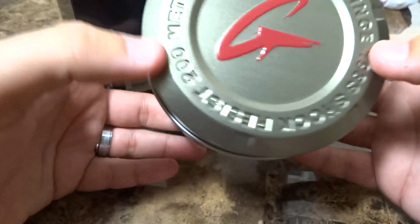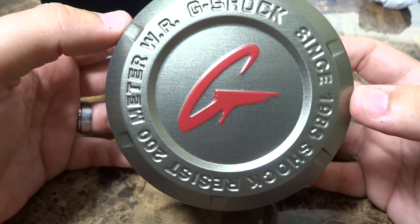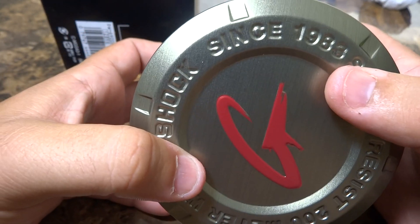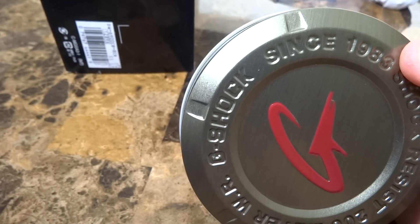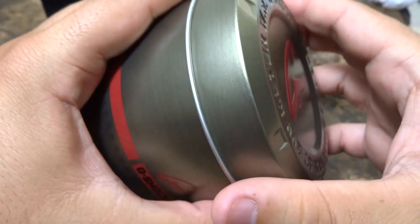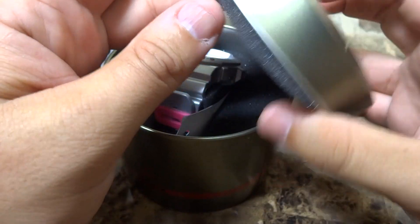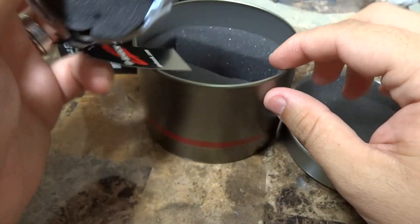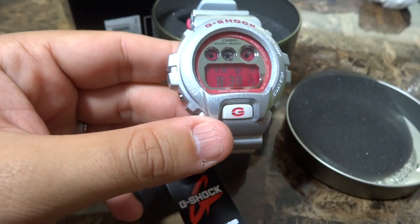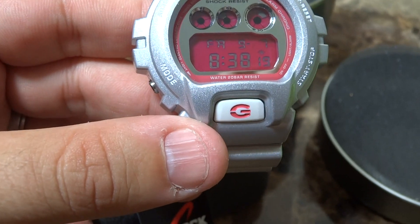Let me do a little unboxing here for you guys. As you can see, this is the G-Shock — 10 bar, 200 meters, G-Shock since 1983, shock resistant. 1983 is a special year for me because that's when I was born. Anyways, let me open the case and show you what I'm talking about. This is the silver with the pink.